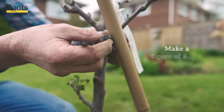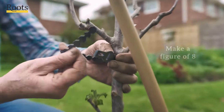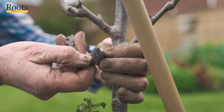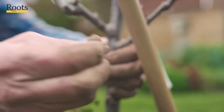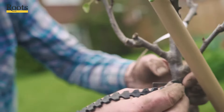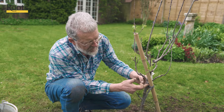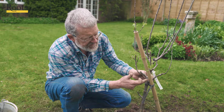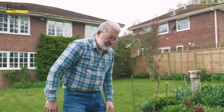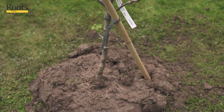Now these tree ties — you have to put them on as a figure of eight, with the ribs against the tree. Feed that through the first of the slots. This stake would not need to be in place for more than probably one year at most. So you've then got the figure of eight providing a gap between the trunk and the stake so that there's no chance of rubbing, and that will keep the tree nice and stable while it sets some new roots.